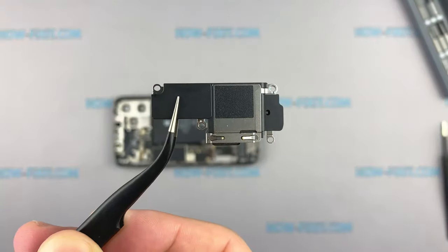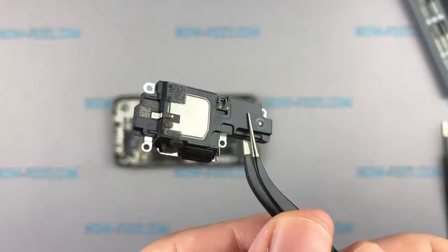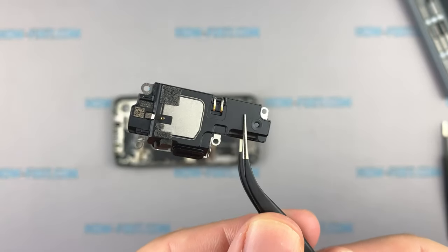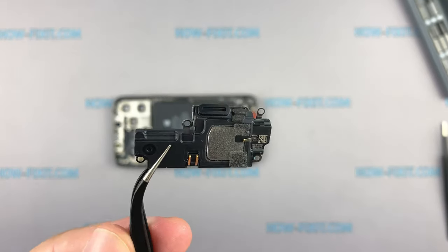The process of replacing the speaker is much easier — no adhesive tape, just remove and replace. The speaker housing is the same as on the iPhone 12 and is also interchangeable between models.